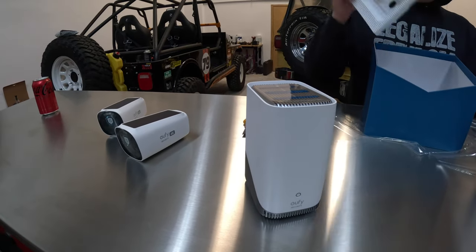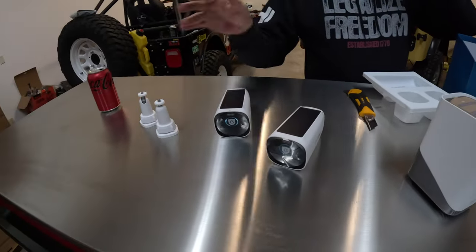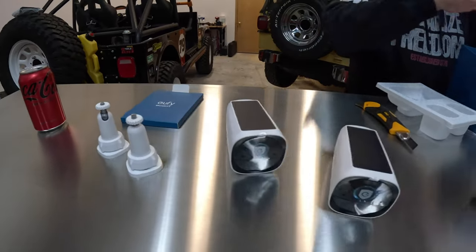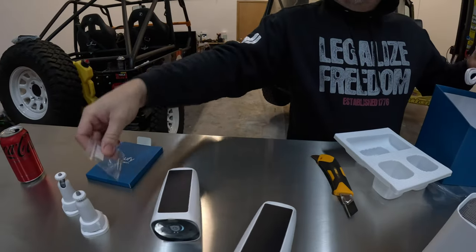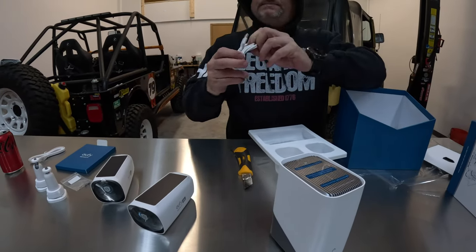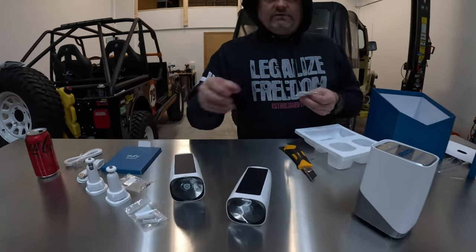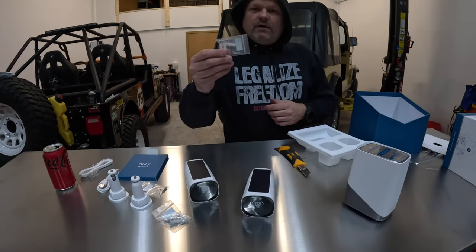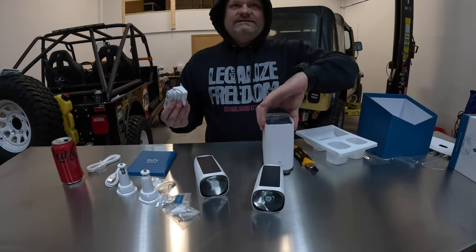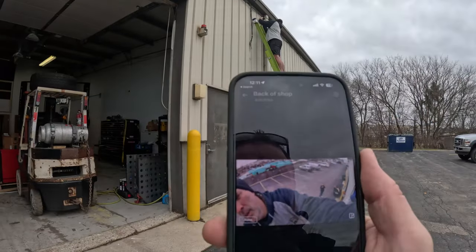In the box we have two mounts, screws, an instruction manual, a screw kit, a network RJ45 cable, a USB-A to USB-C cable, mounting screws for going through metal, and a power adapter for the hub. That's everything — let's plug it in and go from there.